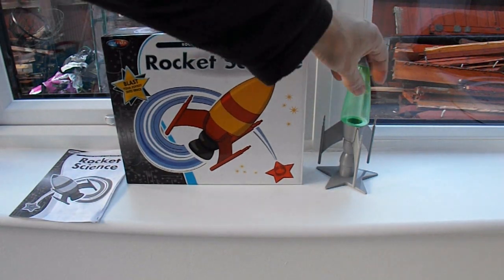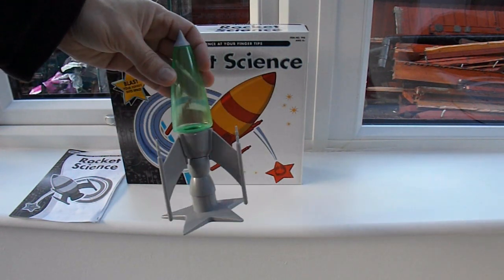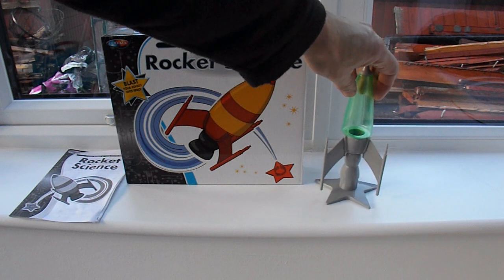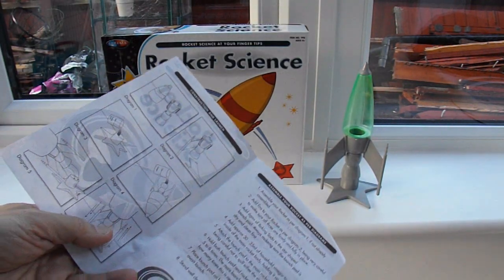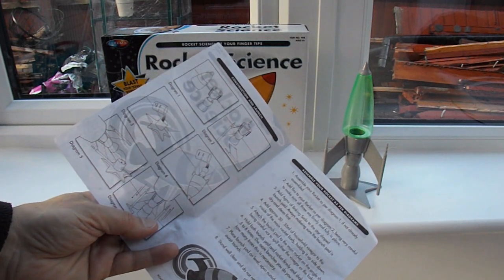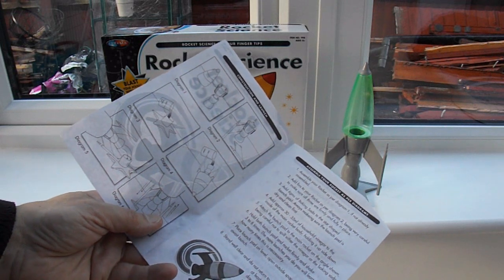Well, we've already assembled it from the parts. That was easy enough — grandson managed that. The instructions leave a little to be desired; it doesn't tell you where all the bits go. But you can work it out.